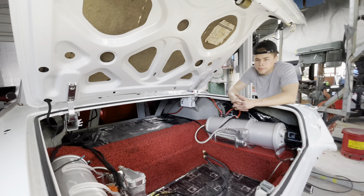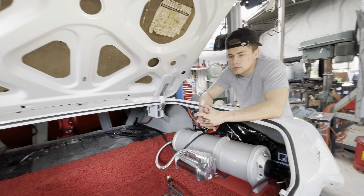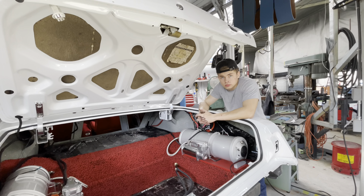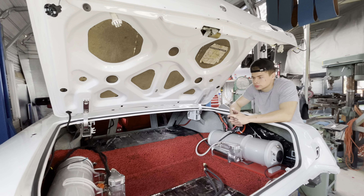Next we're gonna get it — I think 72 or 70, I can't remember — but that's gonna be the next project. It'll be here tomorrow, Monday, or Tuesday.